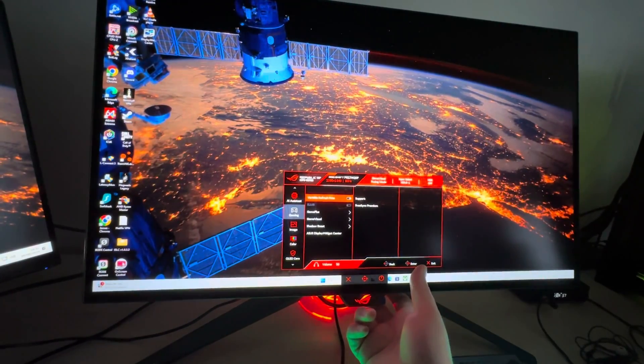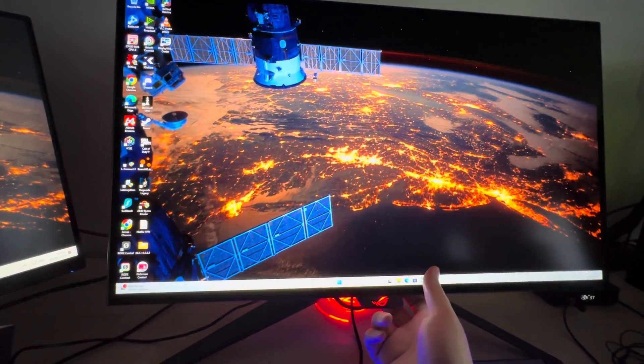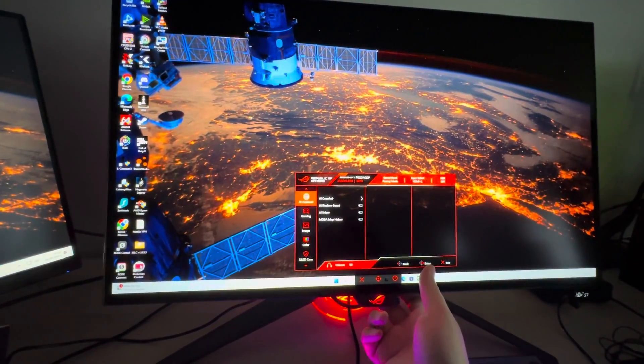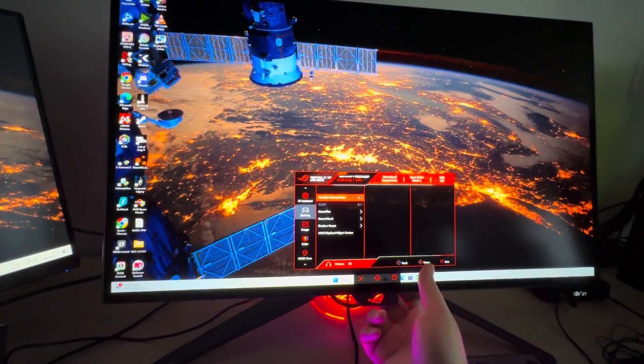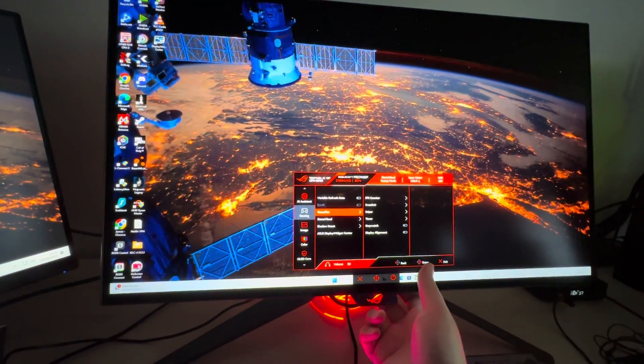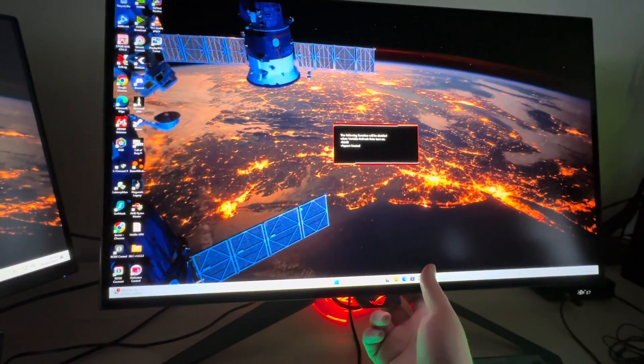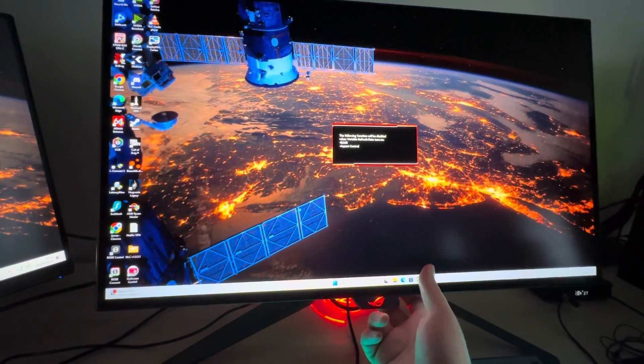As I noticed, you couldn't toggle ELMB off — but maybe if we toggle that, does it change any feature in the screen menu? Let's go back. No, it doesn't. So it could be the fact that ELMB is only available with DisplayPort 1.4 and not HDMI 2.1, which is interesting.